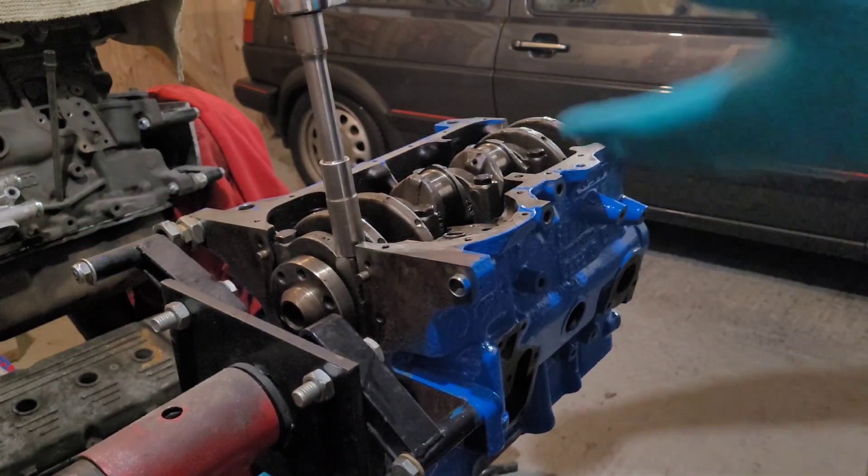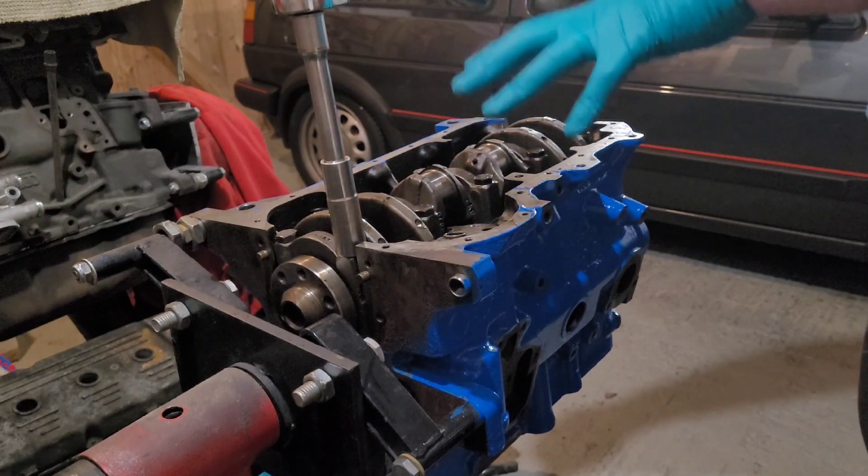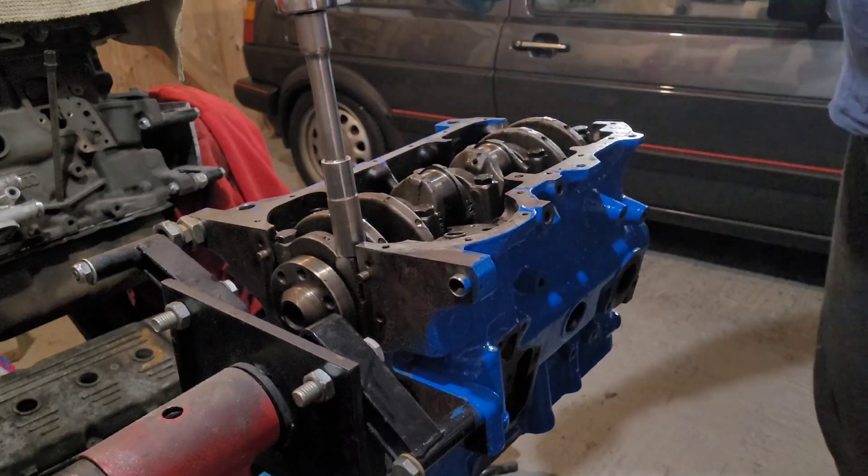When using torque wrenches, don't do all bolts tight in one go - if there are any imbalances you could put excess strain on something. Torque the outer two up first, then work inward, and finally do the middle ones.